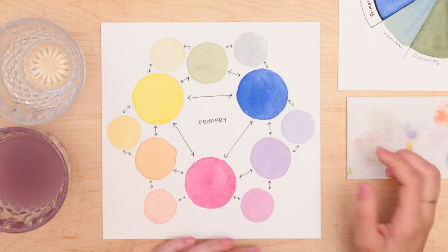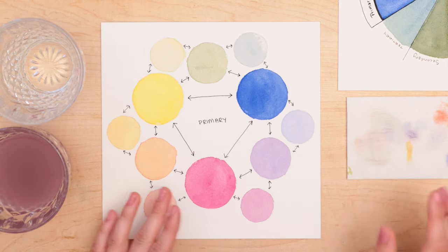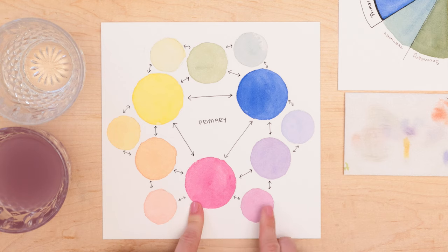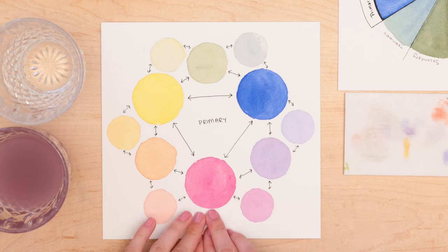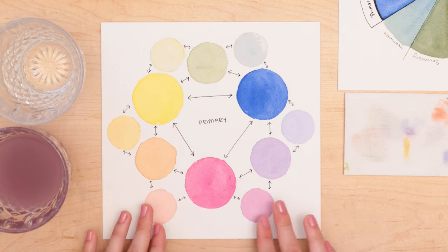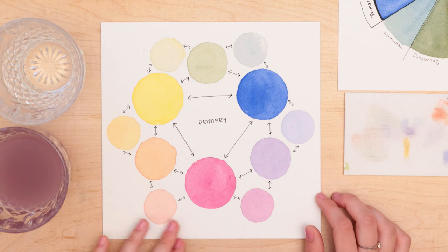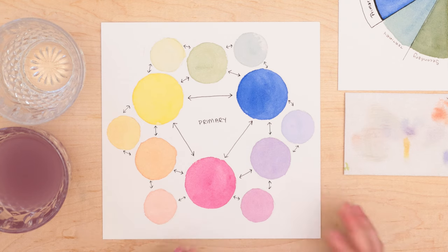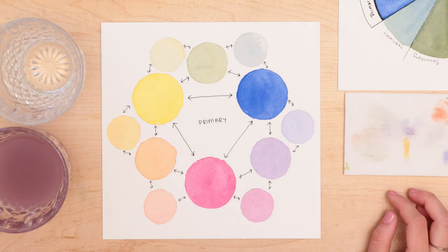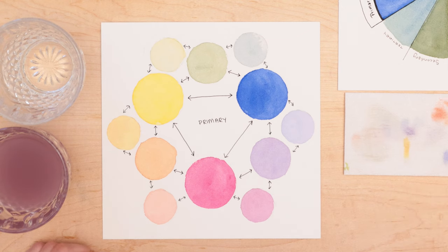Analogous colors are colors that are side by side to each other — often three colors that are next to each other. Using magenta as an example, those three neighboring colors would be analogous: essentially all the same color tones, same warmth in that section. That means they will blend together very nicely.